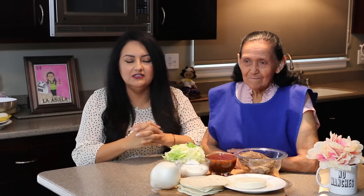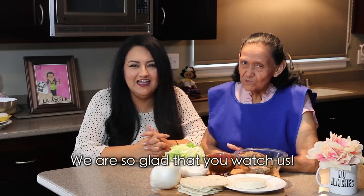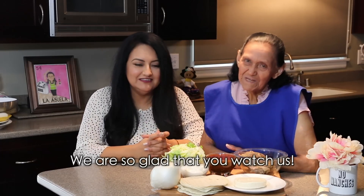What's up everyone? Welcome back to Abuela's Kitchen. We're so glad to have you here today. Nos da mucho gusto de tenerlos aquí otra vez. Así es, tenemos mucho gusto de que nos miren.